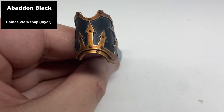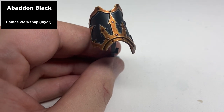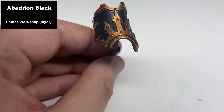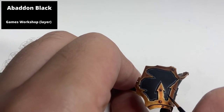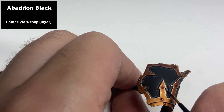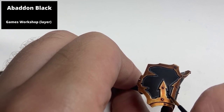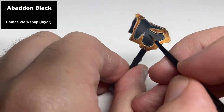Once this layer is dry, you can correct any of the thicker lines or errors with Abaddon Black. I've heard this called subtractive edge highlighting, which fits the description quite well. You're running the black paint along the edges of your grey highlights to make them thinner and straighter. It can be quite effective, but does take a little time. The less mistakes in the first step, the less time it'll take to correct them.